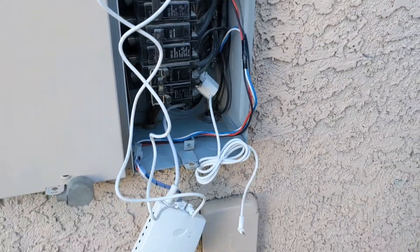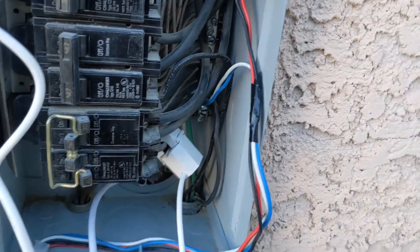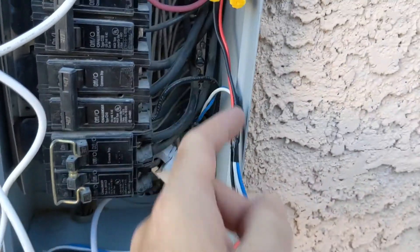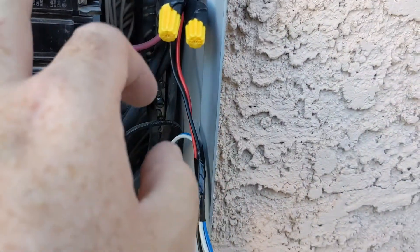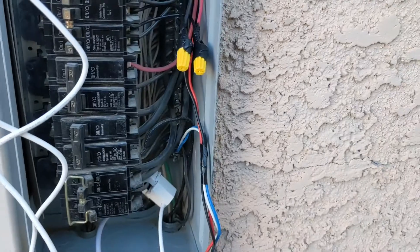Wiring it up is actually quite simple — you just connect and follow the instructions. A couple of wires connect to the neutral bar, and then the red and the black connect to a 240-volt pair.